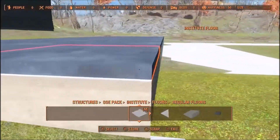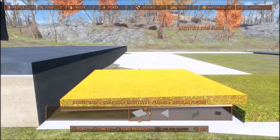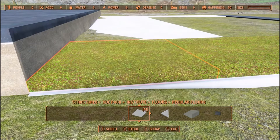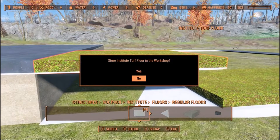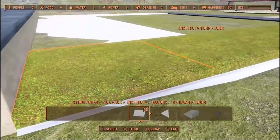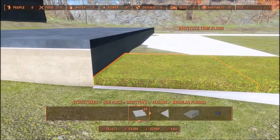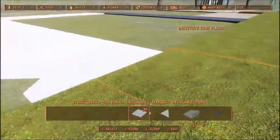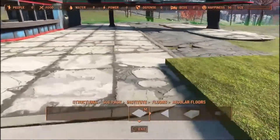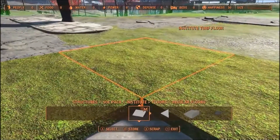Once I did that, I ran a piece off of this — which should snap to it. Oh, I don't have the snap turned on; that's what happens when you forget. So I ran a piece here, then I turned off the global collision and the snap, and I lowered it down until it hit the ground. I'm using these Institute turf floors to show you what I did. When you run this all the way down, you'll notice that it's above this cement walkway here, and I didn't want it above there.